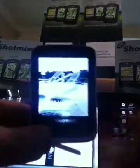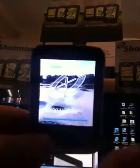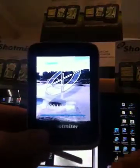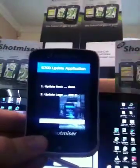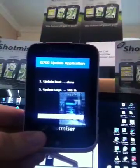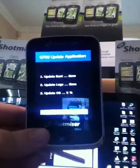You can see the G700 update comes up on the screen. It's going to start updating your unit automatically via the chip. When the update is finished it's going to switch itself off, and then we're going to switch it back on again.